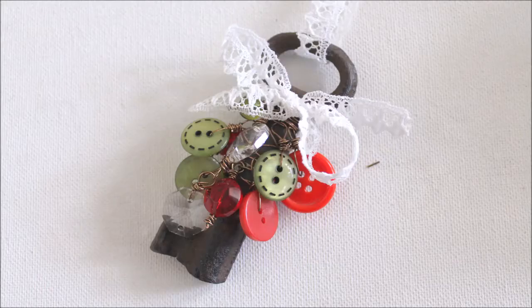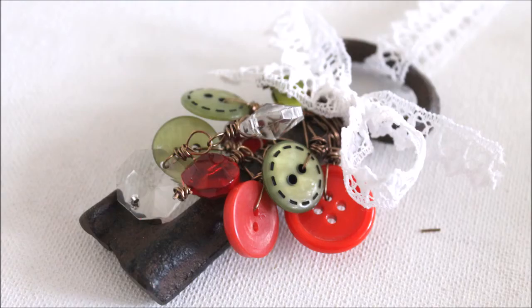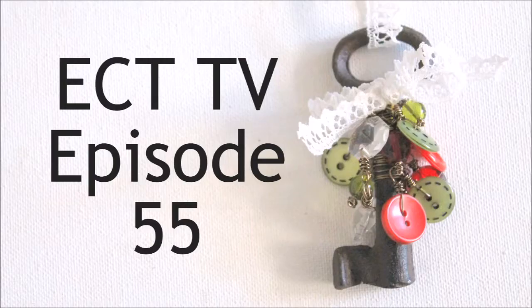Hi, this is Kim from Emerging Creatively Tutorials, and this is ECT-TV, Episode 55. Hello and welcome to Episode 55. This week, like last week, we're going to be making another ornament, or you can use it as a decoration anywhere in your home, not just on your tree. So we're just going to get right to it.